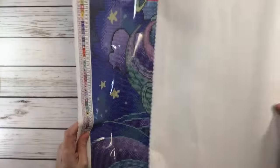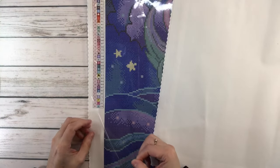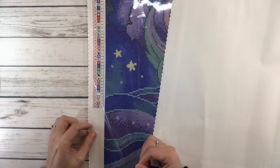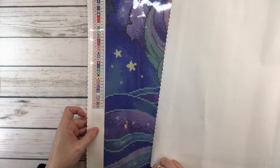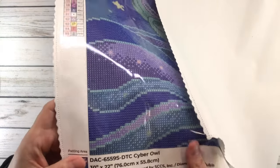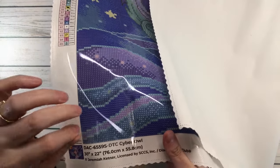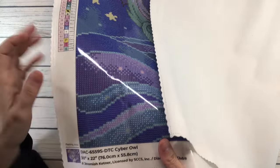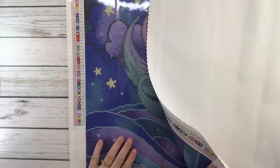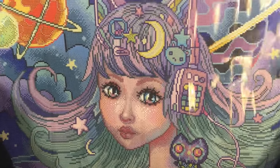I think this is my first one where Diamond Art Club is doing the perforated plastic — it's got little dotted lines so you can actually just peel it and work in those little squares. I'm going to bring it up so you can see — it's very very clear and colorful. It does have a lot of confetti up here.